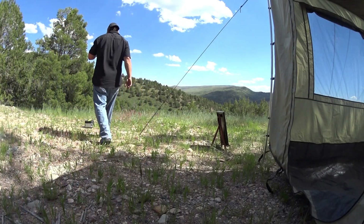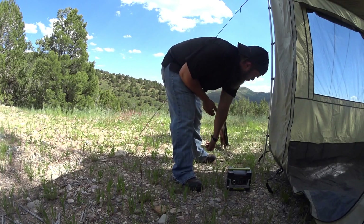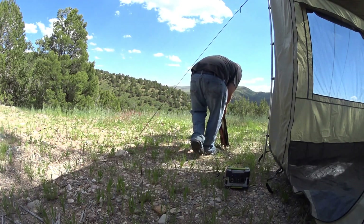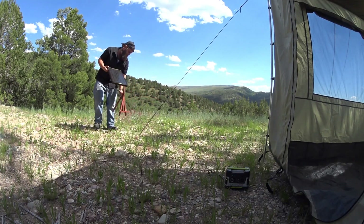Gold Zero kit. I'm going to take the actual supply, move it a little closer and add the shade. We are charging. I'm going to take the Gold Zero Boulder 15 panel — we're actually getting some pretty good sun right here.